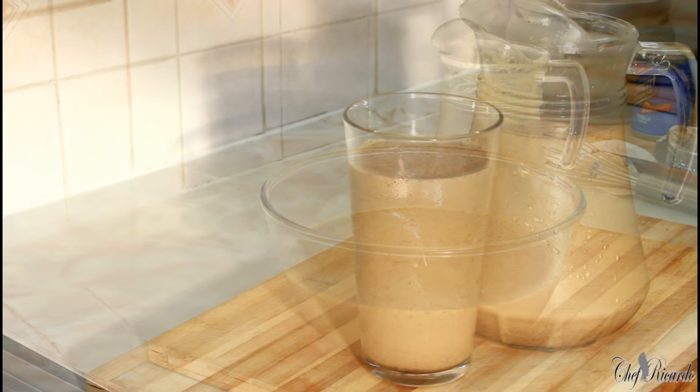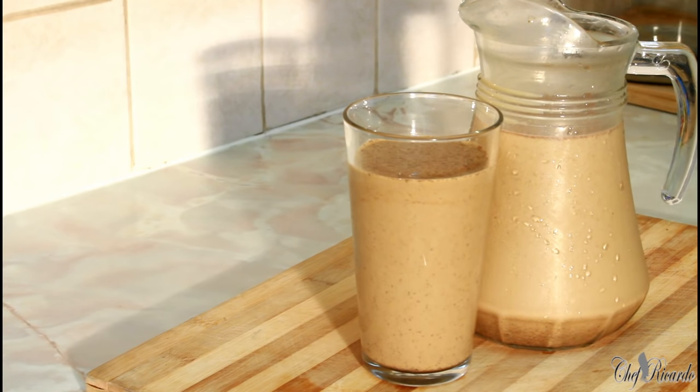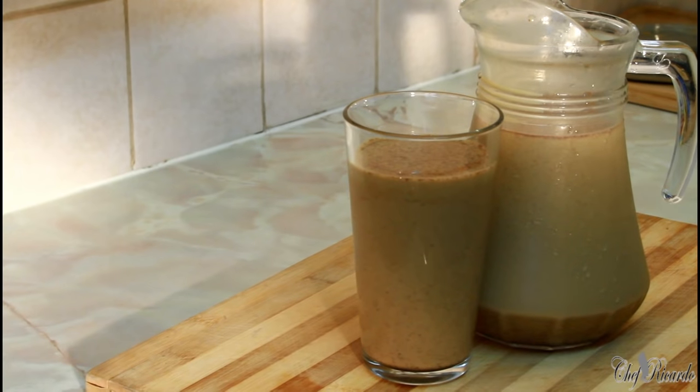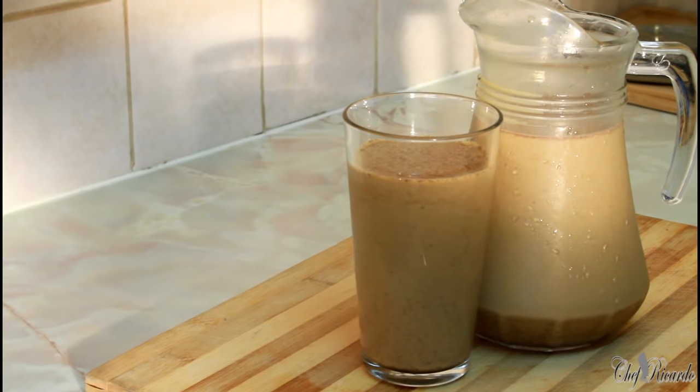That's the Guinness punch right there - very easy and simple. All you need is Guinness, Nutriment or Suppogen in Jamaica, some nutmeg egg, cinnamon, mixed spice, sweet condensed milk - and make yourself a nice lovely drink for your Sunday dinner. Hopefully you guys will like the recipe. Please subscribe, leave your comments below - very important for Chef Ricardo. Follow me on Instagram, Twitter and Facebook. My name is Chef Ricardo and I represent Jamaica.